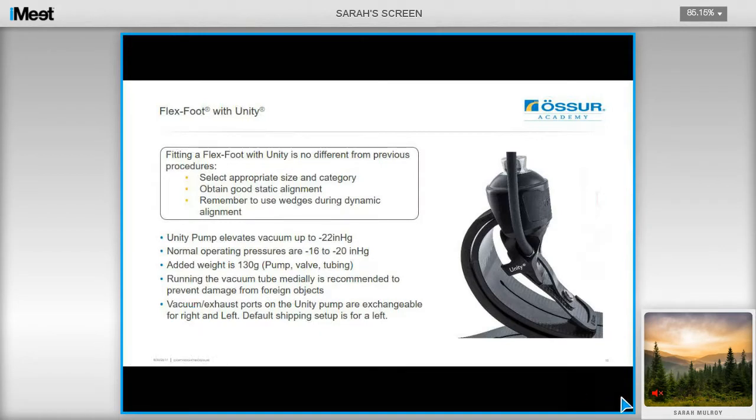Fitting a Flexport is no different from previous procedures. You just need to select the appropriate size and category. The selection chart can be found in the catalogue, and then obtain a good static alignment. Just remember that you can actually use wedges during dynamic alignment to achieve the optimal result for the user. The Unity pump elevates vacuum to negative 22 inches of mercury; however, normal operating pressures are around 16 to 20. The added weight is around 130 grams. We recommend that you run the tube medially to prevent any damage from foreign objects.